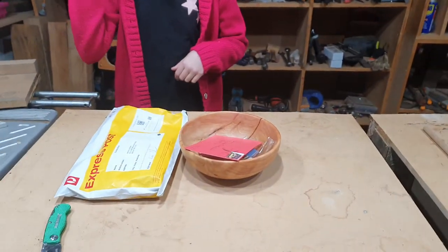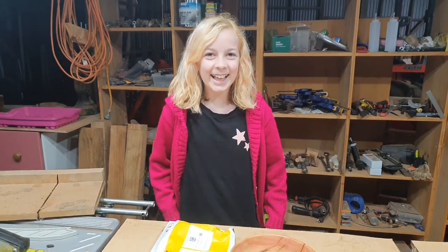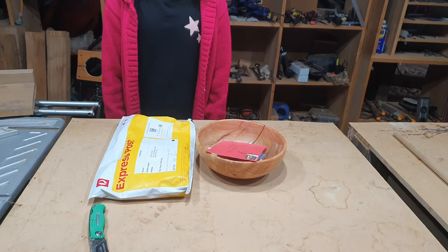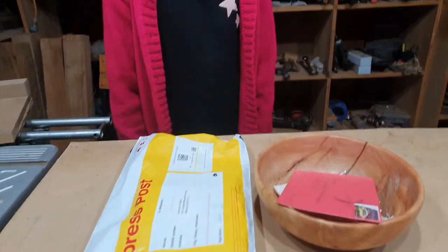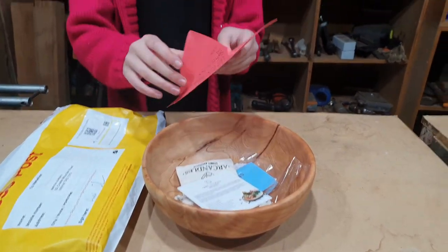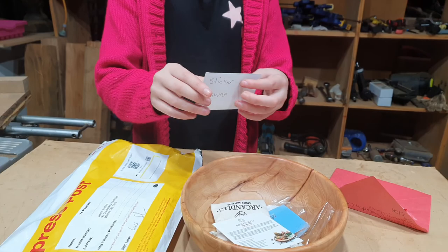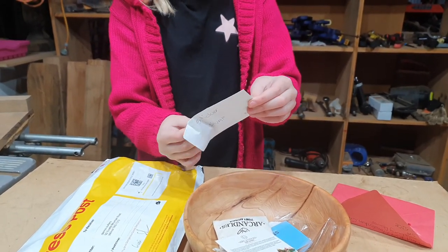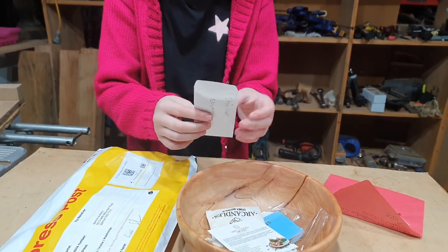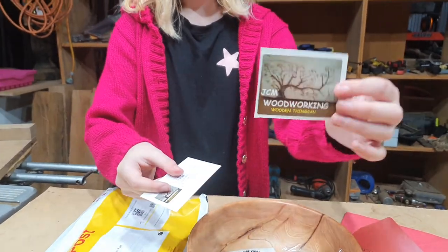Hi everybody, welcome back to my workshop. Today I've got my helper here and we've got some packages in the mail. I think I've got a sticker which I've already opened from Jay — thanks Jay. We'll get Rissy to open that for us. Yeah, the red one — open it up. I already knew what it is; it's inside there, open it up.